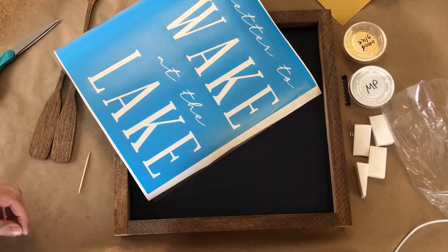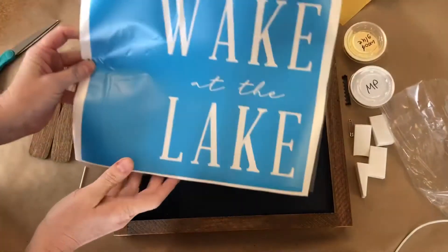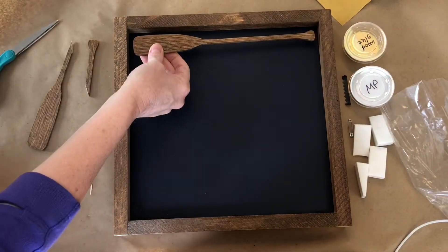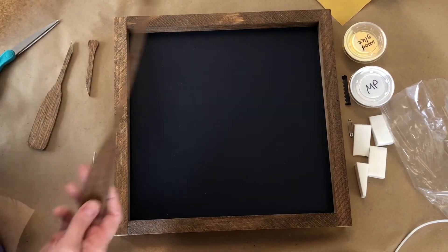Hi everyone, Sarah from Mimmy Designs. I'm going to show you a quick tutorial on the Wake at the Lake — or 'Relax, You're at the Lake.' This is the one that has the oars on it. You'll have the oars coming here. I'm going to do this on a square, but they also come in different sizes.